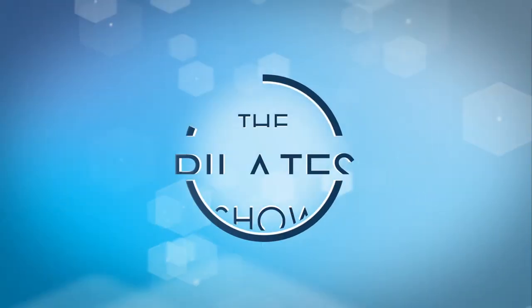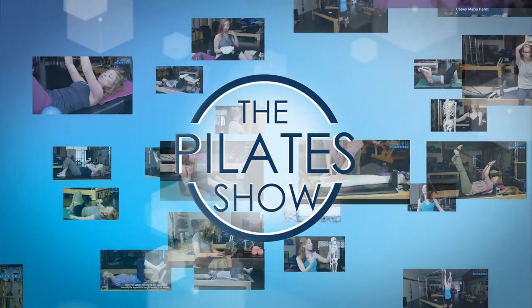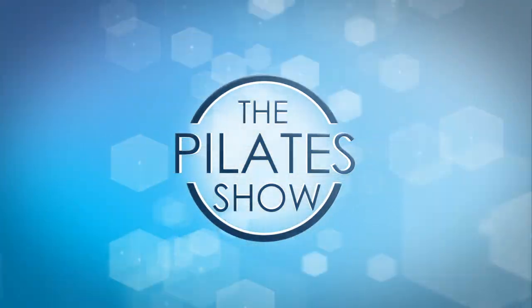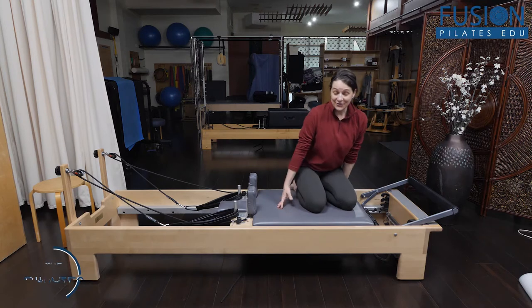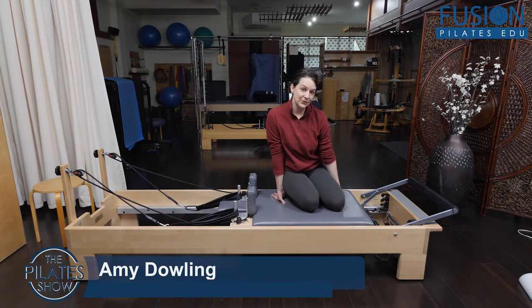Welcome to The Pilates Show, where we explore Pilates tips and techniques to help deepen the skill level of the movement educator while having fun. This is a great exercise I picked up from Ann McMillan's Deep Core Cross Chains Workshop on our EDU website.